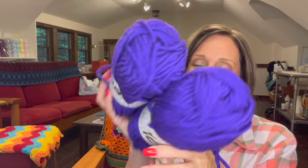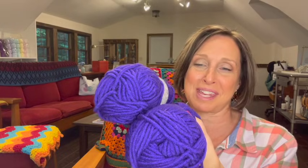Then I have two skeins of merino chunky yarn in this such pretty, intense purple. It's a five or six weight — 50% merino wool, 50% acrylic, 100 grams, 100 meters per skein. Look at that purple — you gotta love that.